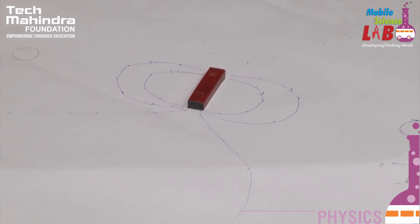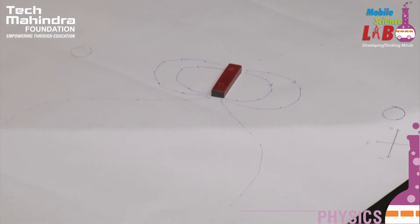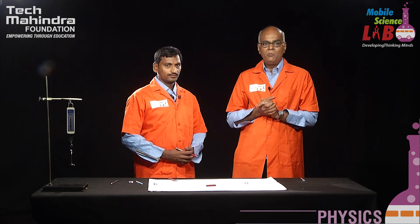The importance of this experiment is that we can find the magnetic induction due to the bar magnet, and if we know the magnetic moment of the bar magnet, we can find the horizontal component of earth's magnetic induction, which is a constant for a given place. Thank you students — we hope you enjoyed the experiment and we will come back with one more experiment.